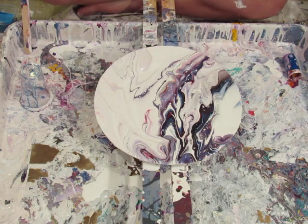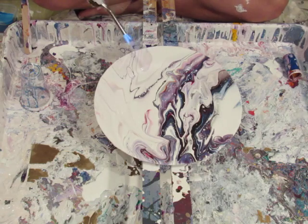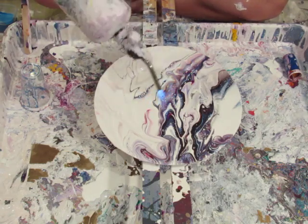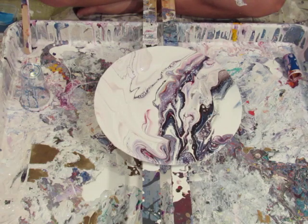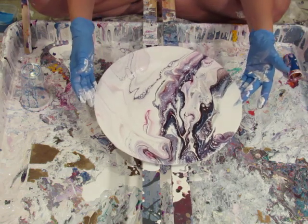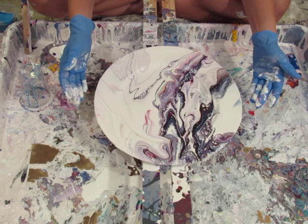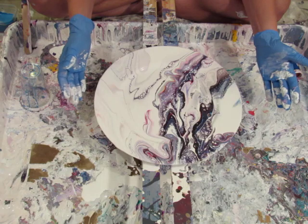I'm going to lightly torch it. I don't want to heat up that plastic underneath too much. So this is pretty cool - if it stays like this I'm going to be super super happy.